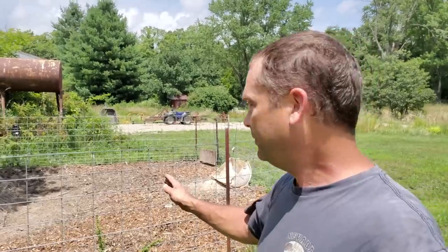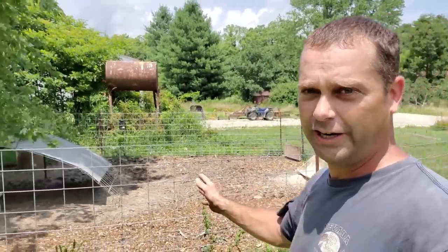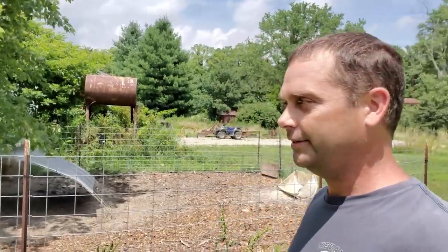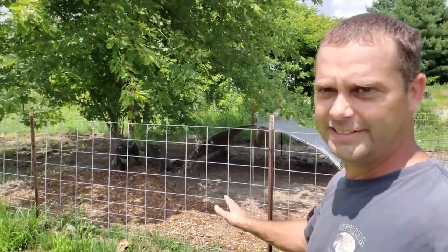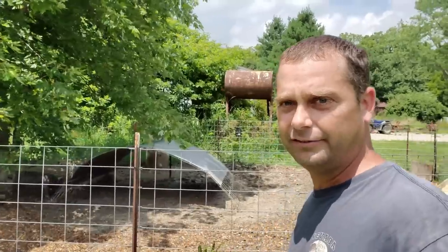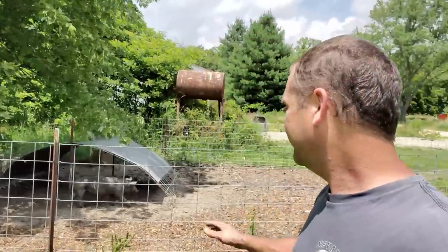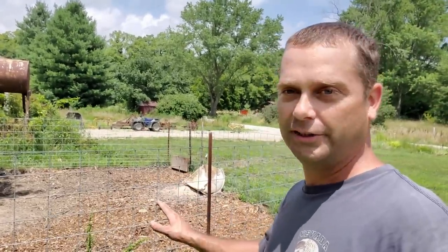I spread them all around, basically from just over here by their hut all the way out to their feeder. This whole area was just mud that they had already rooted up, and I basically covered that up. It made a huge difference in the smell — it was amazing. It almost didn't even smell like a pig pen anymore. So I brought a little bit more out today, filling in this side over here, just covering up the areas that they've completely rooted up.